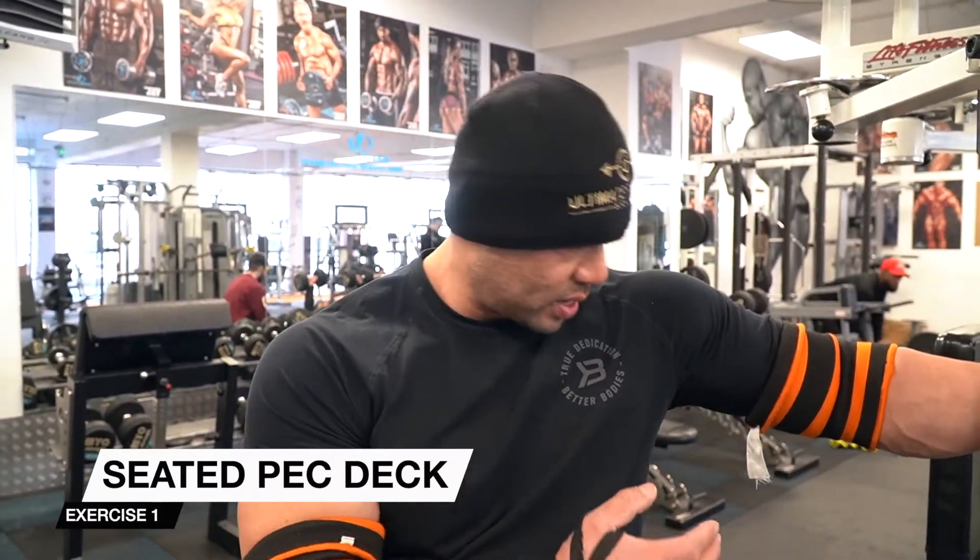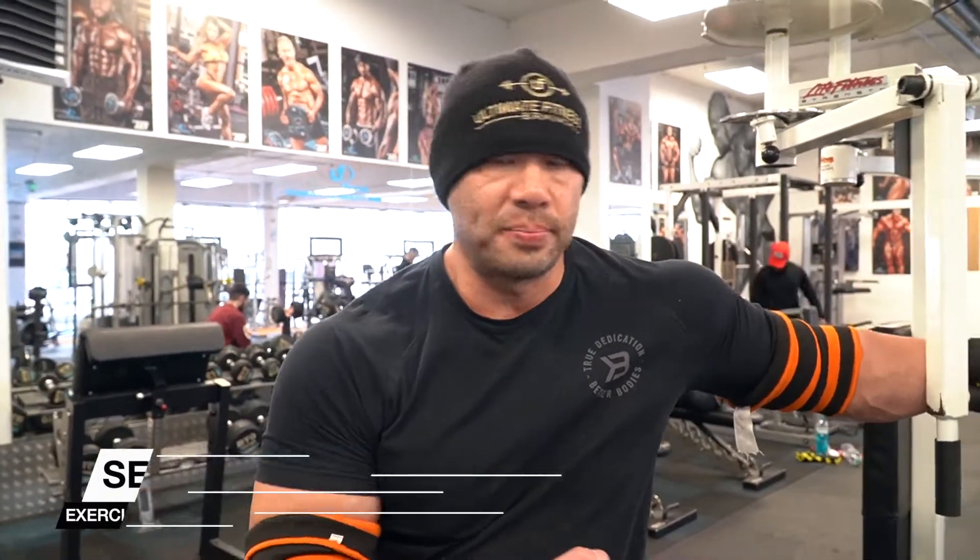So the first of the five exercises we're doing today, we're going to do the seated pec deck. And just as a general warm up, we're going to do three sets of 10 reps. I'm not going to go crazy — really emphasize the contraction, technique and stretch.